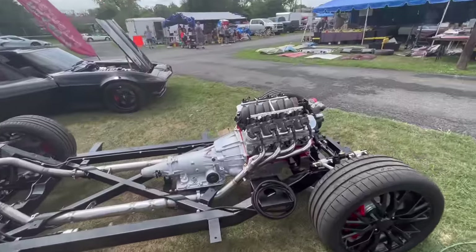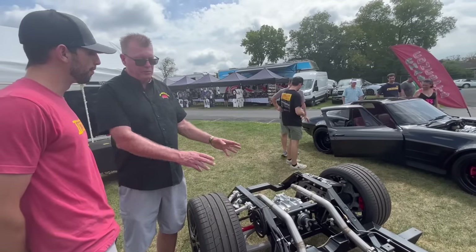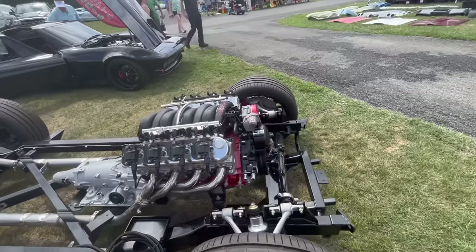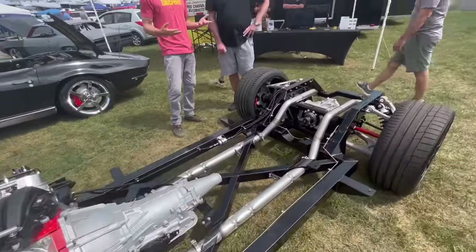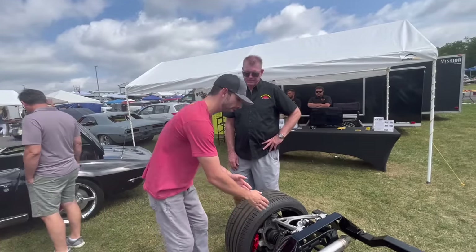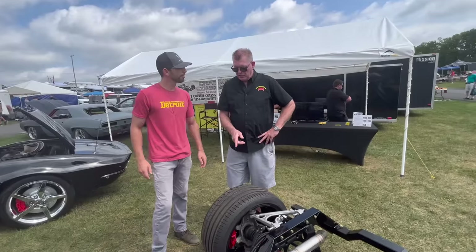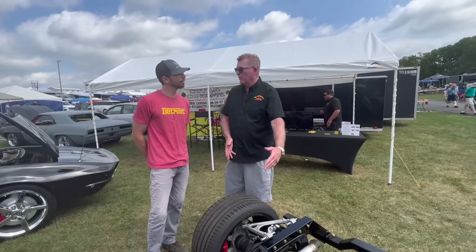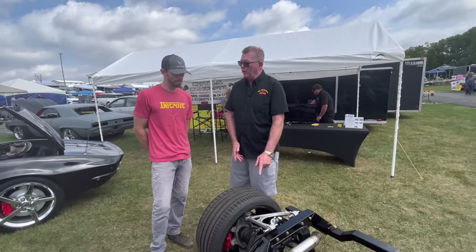Normally with a C5 you get the transmission that bolts to the differential — it's got the torque tube in the middle. We eliminated the torque tube and put a yoke on there so you can use a normal driveshaft. That way you can put an LS with an automatic or a stick shift. When building a Restomod Corvette you're limited on rear tire width because of the convertible top well and the gas tank. You can go wider if you want to lose that, but if you want to keep the convertible top, this is the widest you can go on the C1.